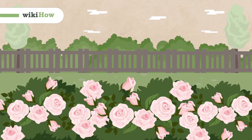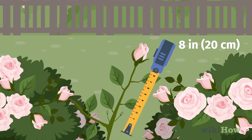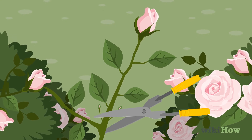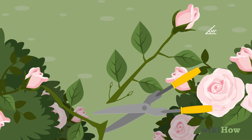To take rose cuttings, look for healthy strong stems that are at least 8 inches long and from this current season's growth. Using garden shears, clip the stems at a 45 degree angle, just above the first set of leaves.